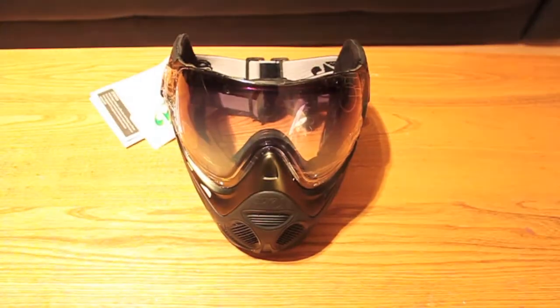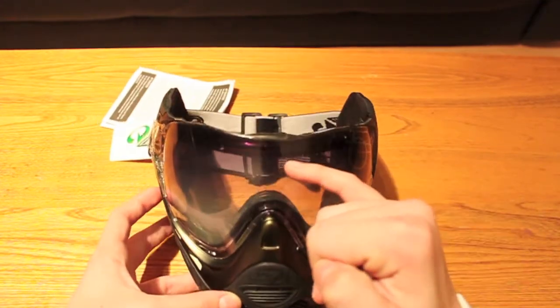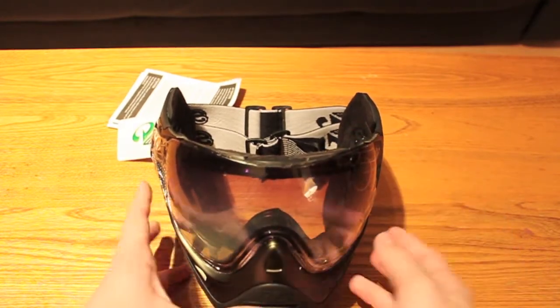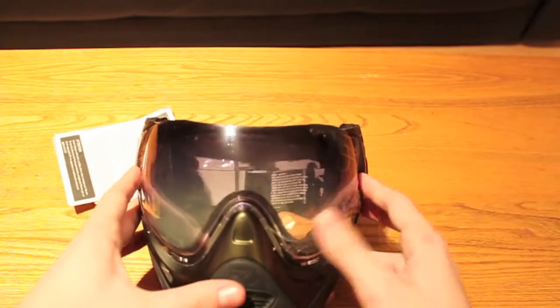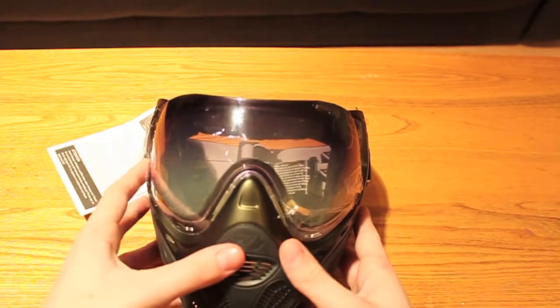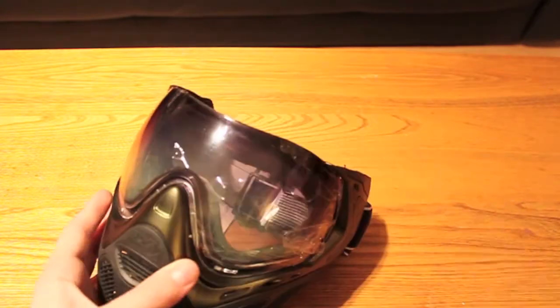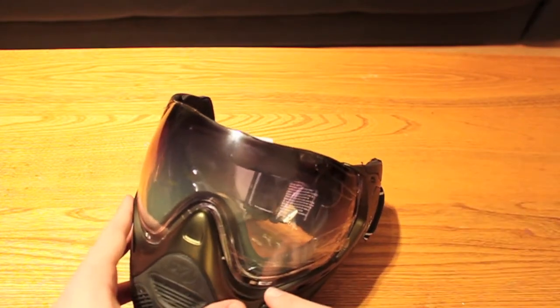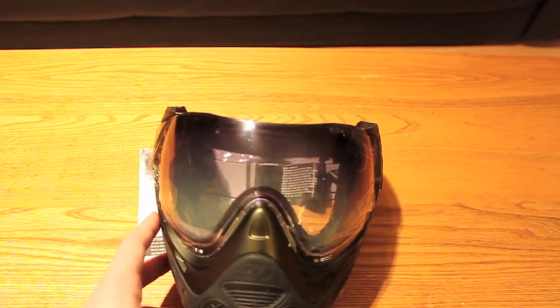Here we have the goggles. As you can see, it's all blacked out. There is a different tint lens — it's a fade lens, so as you get to the top it gets darker. They have a very nice angle of lens on these, so when you put them on you're getting a very large perspective of the field. A lot of masks are very small and people have problems viewing things and turning their head — you might not see as much as you'd like, and a lot of people get tunnel vision when looking through the mask because it just doesn't have the best view.